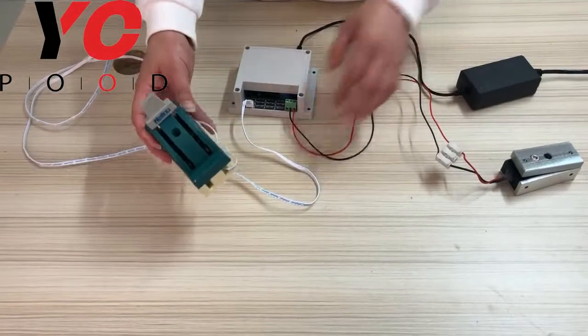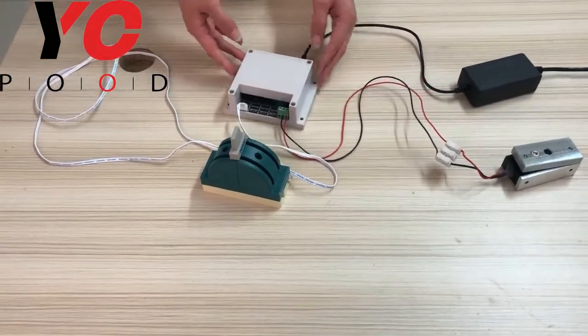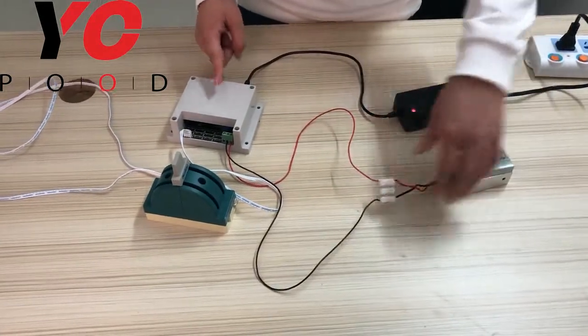Users can increase the switches. Next, I will show you how to play this prop. Just power on, then the EM lock will be closed.